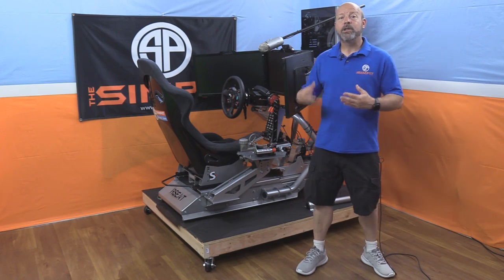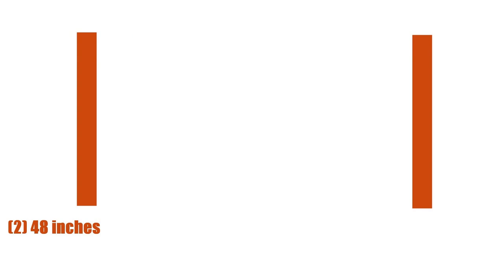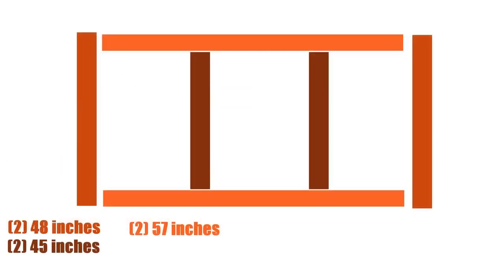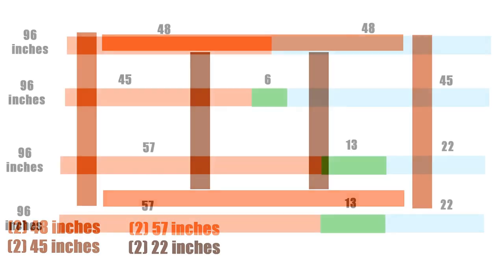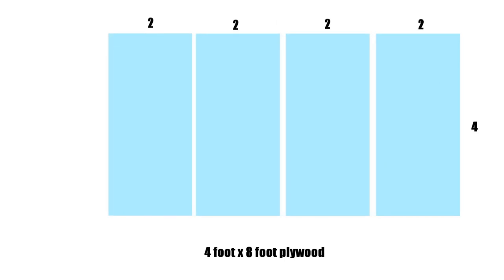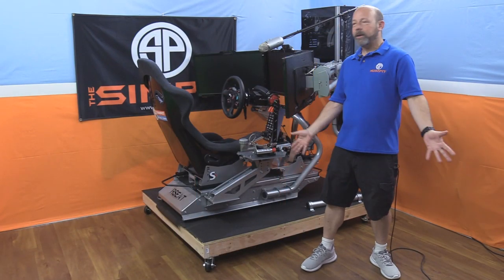In the end I needed two of those two-by-fours cut down to 48 inches, two more cut to 45 inches, two at 57 inches, and two at 22 inches — out of four two-by-fours, that leaves a few small pieces left over. I also had my plywood cut down to three 4-foot by 2-foot pieces, and then one of those 2-foot pieces cut in half down to 1-by-4.